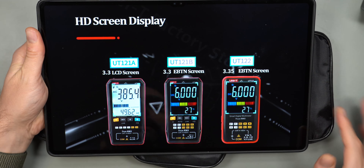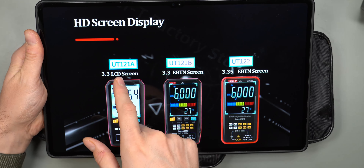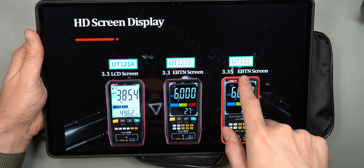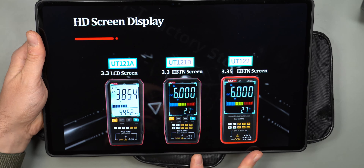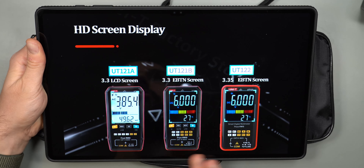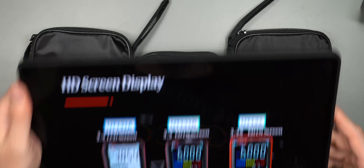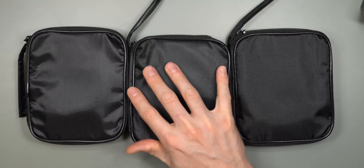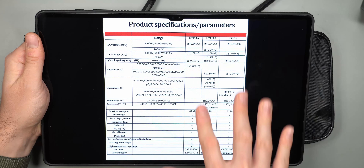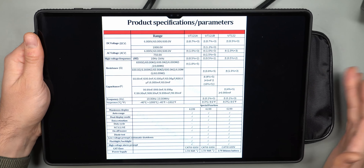In this video we'll take a closer look at three multimeters, all from UNI-T: the UT-121A, UT-121B, and UT-122. Two of them have a color screen and one has a monochrome screen. This video will go through all the features of these multimeters. If you want to pick between the three, I have all of them right here — the UT-122 is the highest spec one.